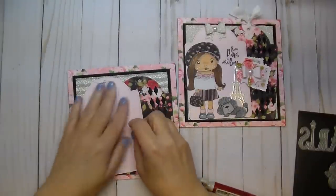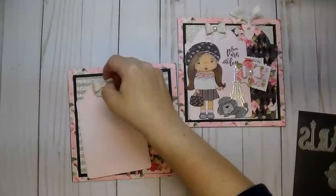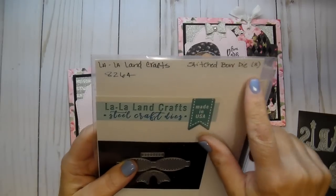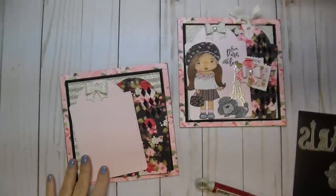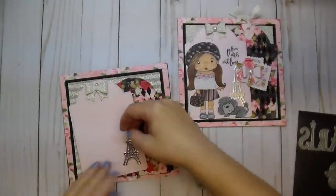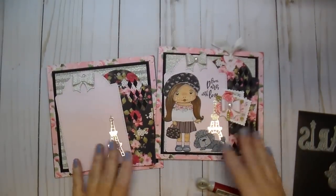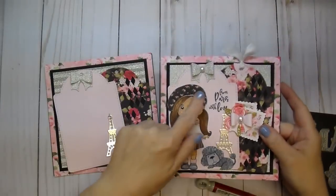I added one of these adorable bows from the stitched bow die from La La Land Crafts — number 8264, I'll link to all of this. Then I also added my Eiffel Tower, another little bow, the little flower cluster, and I paper pieced again. I just wanted to go over that quickly as well.